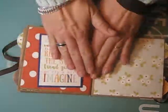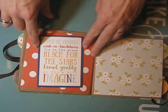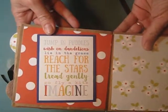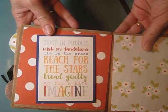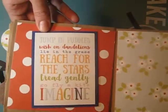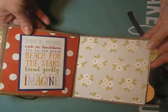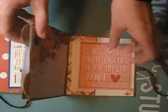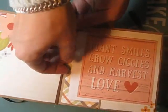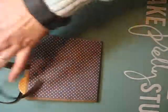Then another flat page — I loved this sentiment: 'jump in puddles, wish on dandelions, lie in the grass, reach for the stars, tread gently, go fly a kite, and imagine.' I should have read that first because reading it upside down is harder than I imagined! And the last page here is another pocket page: 'plant smiles, grow giggles, and harvest love,' and then just the plain paper and the polka-dot back page.